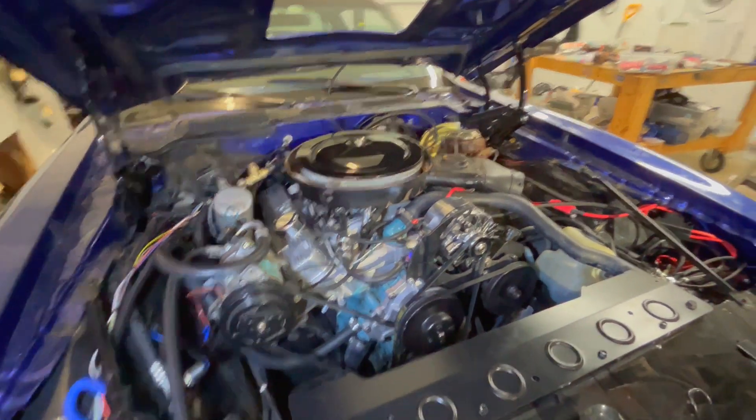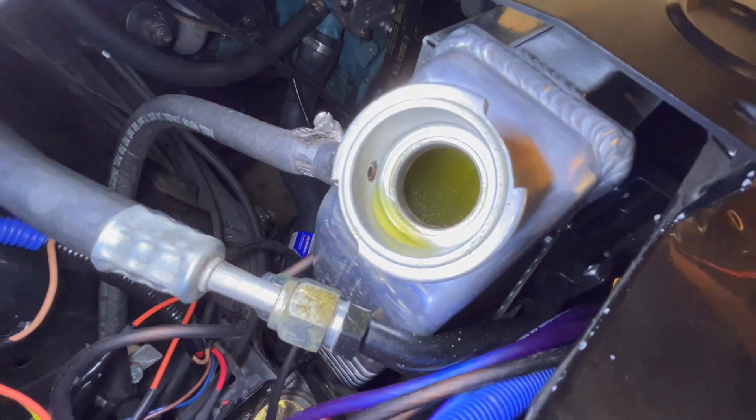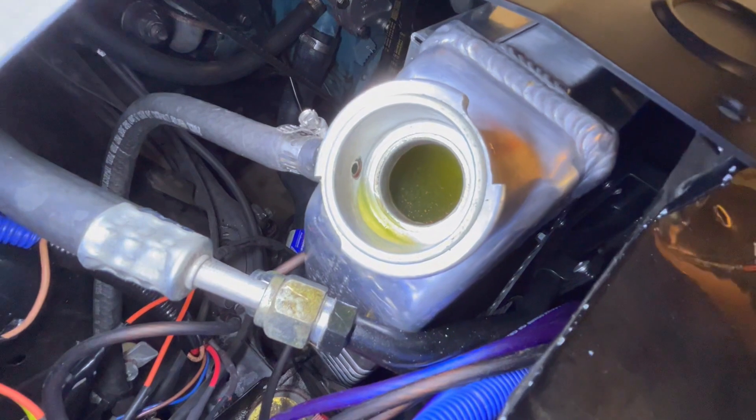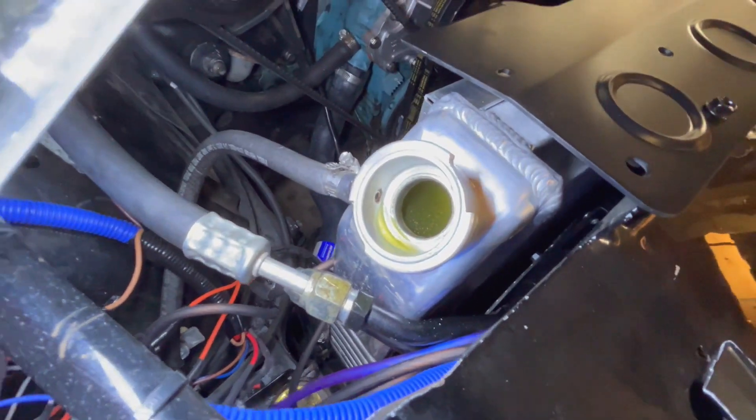After the first drive it's time to re-torque the head gaskets. I pop the cap off the radiator and it looks like the coating from the head gasket — the copper coating — is floating in the coolant. But as Derek from Vice Grip Garage would say, I'm just going to pretend I didn't see that.